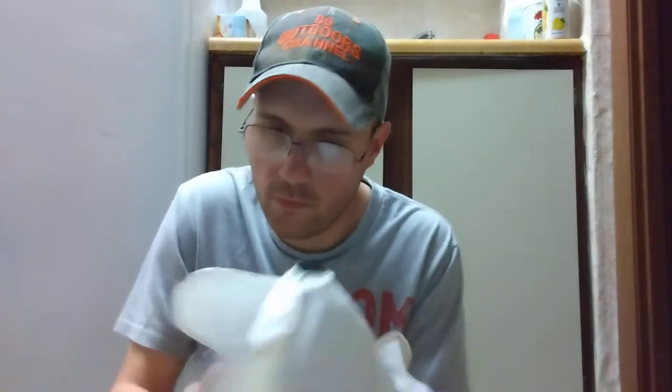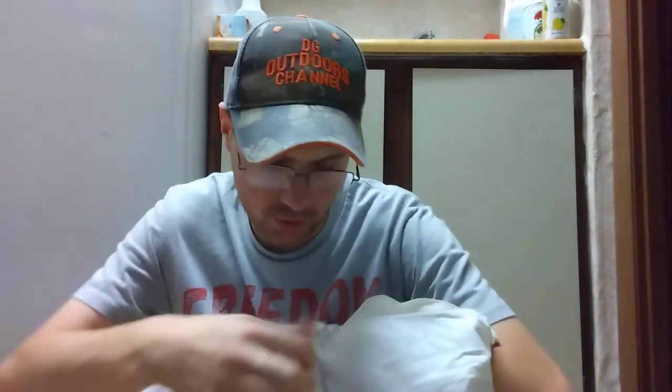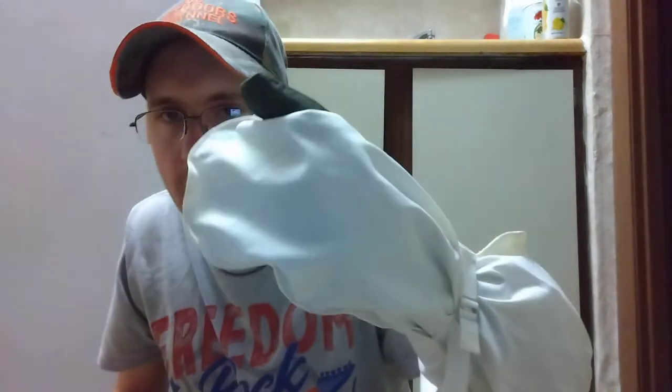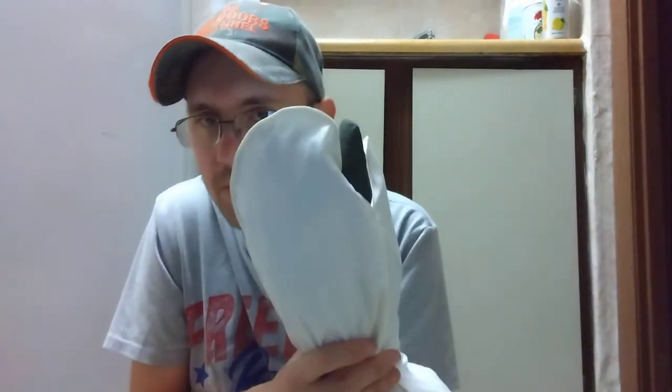You put on your glove — you're hunting in the snow — and then you pull the cover on over it. There you go, you get your glove in there and look at this: you still have access to your shooter finger! You cinch these things down and you've got snow camo mittens. There's what the other one looks like — this is the one I hadn't put on yet.